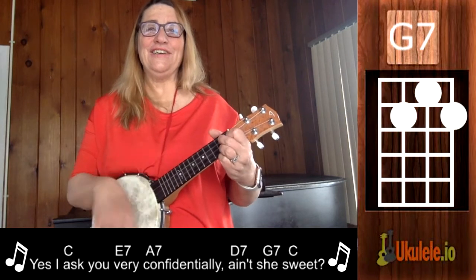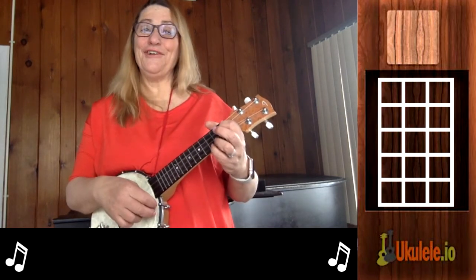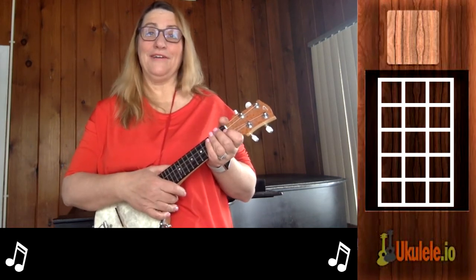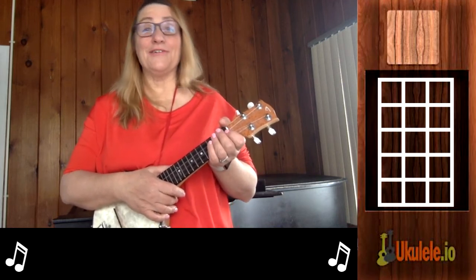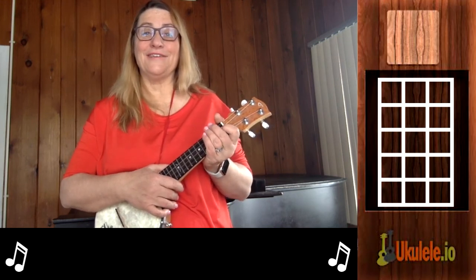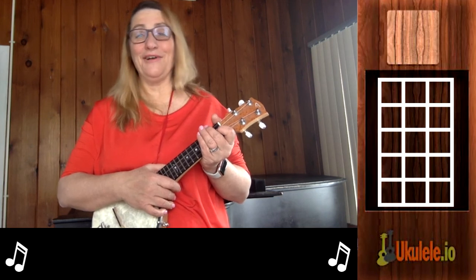And if you enjoyed that, be sure to like this video. You can also visit our website ukulele.io, where we have a blog and all sorts of information about learning songs. You can also go to Facebook and like us there. And you can go to Amazon where you can buy one of our books, where we teach a lot of different songs and techniques on how to play the ukulele. Hope you enjoy it!